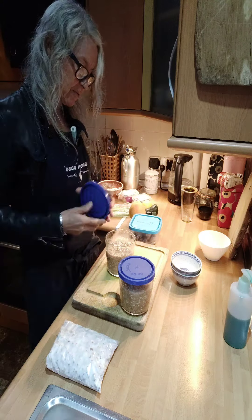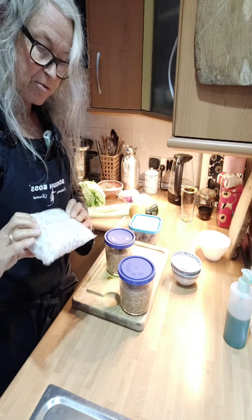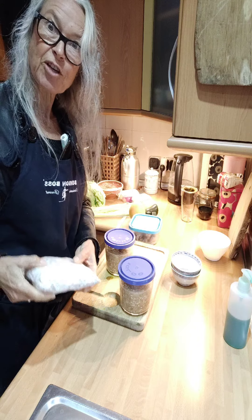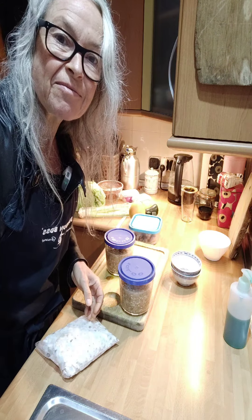Amasake with Bali koji — check. And my old starter chickpea tempeh — check. See you later!